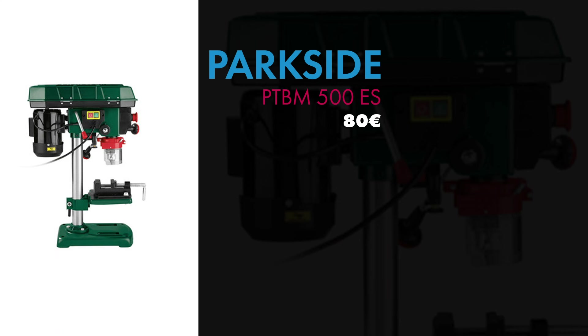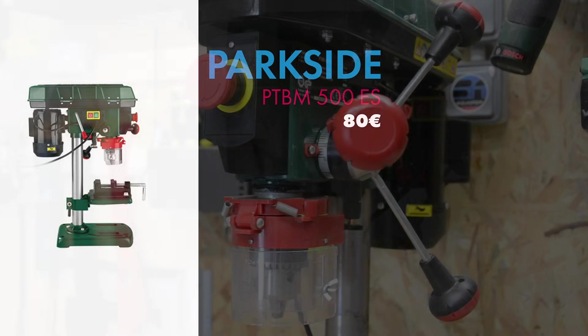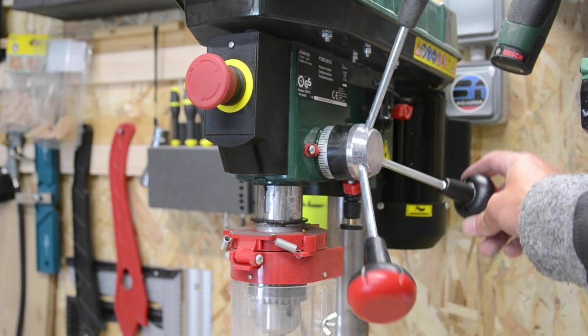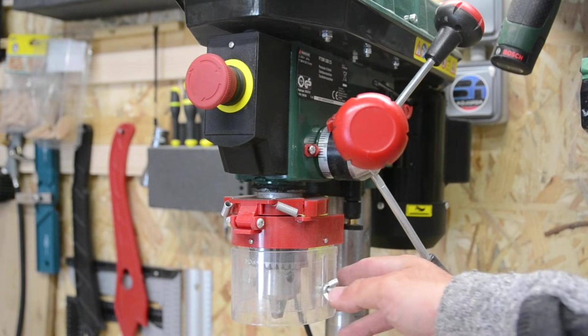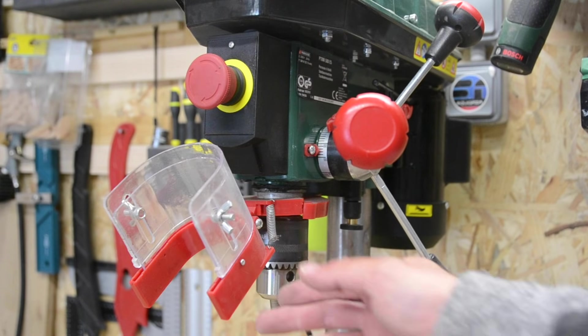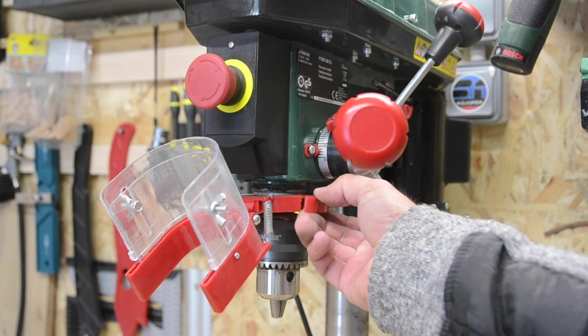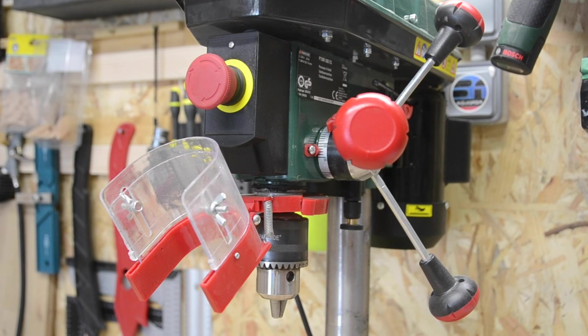Maintenant on passe à la perceuse à colonne Parkside PTBM500ES, qui coûte environ 80€. On va aller très très vite parce que vous allez voir, les initiales de cette machine sont bien trouvées. On peut voir que c'est cassé, parce que c'est un plastique très très bas de gamme — cassé, je ne sais même pas comment j'ai fait.